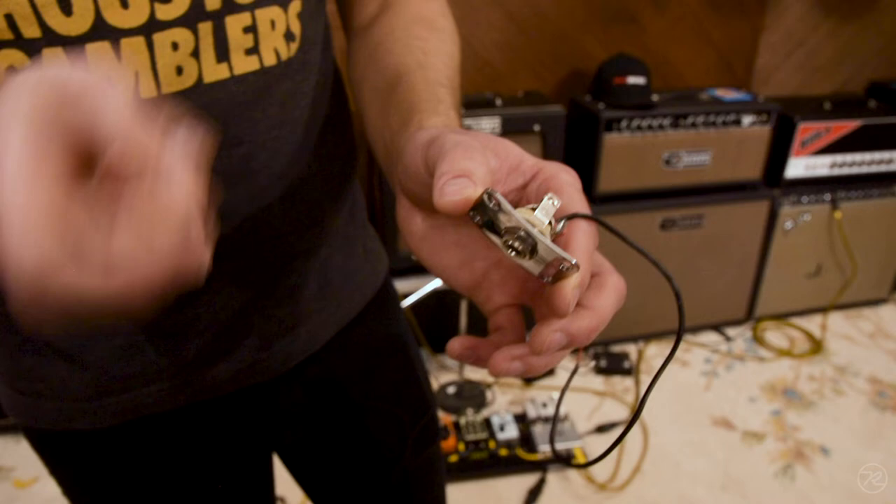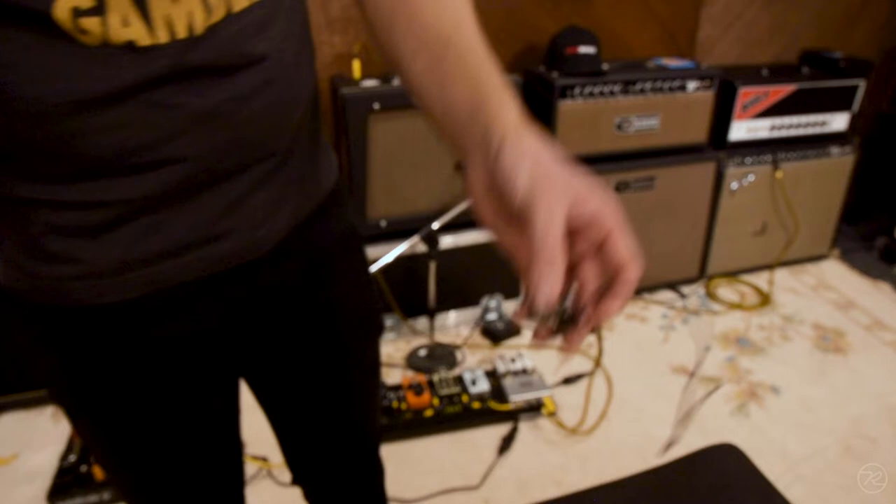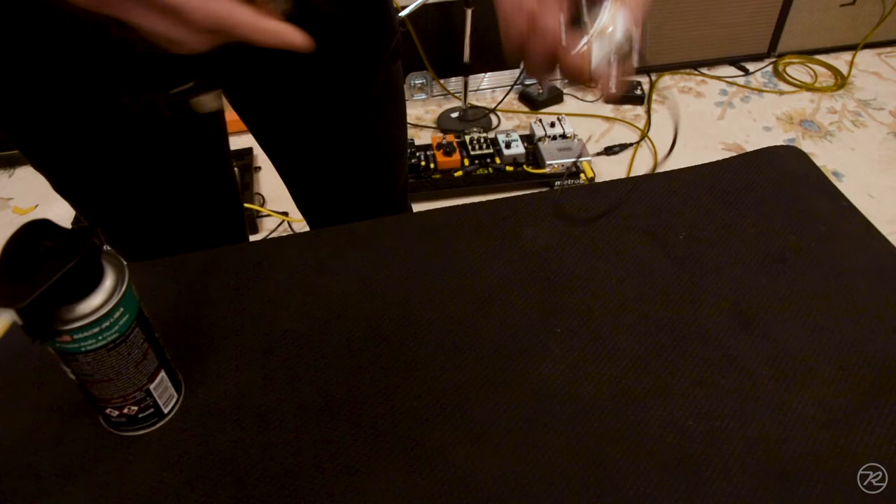Now, unlike the potentiometer, there's not a window that you would just spray your Deoxit into. So instead, we'll take a little patch cable — or any cable, any quarter-inch cable — and give the tip a little spray with Deoxit.